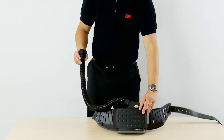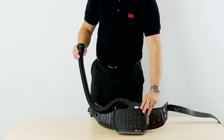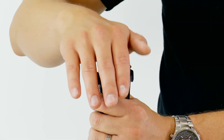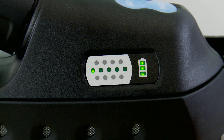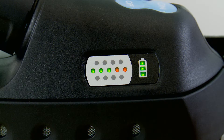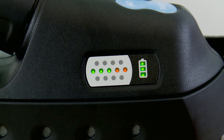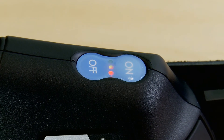The AdFlo powered air respirator is fitted with a low flow alarm which is designed to warn you should the airflow drop below the minimum design flow rate. To test this, block the breathing tube with your hand. You will hear the motor work harder to try and deliver the correct airflow. When the AdFlo can no longer deliver the flow, all the lights on the particle clogging indicator and the red light on the on-off panel will be illuminated.